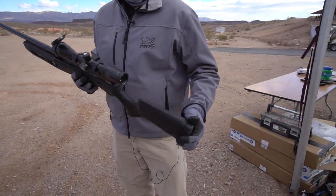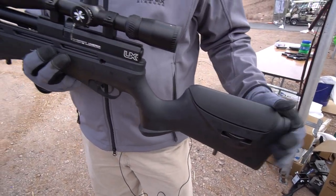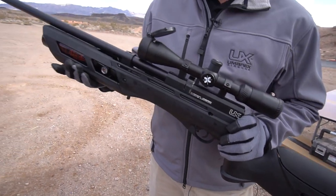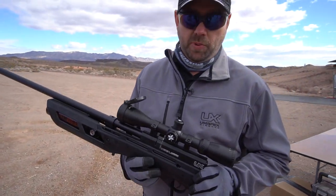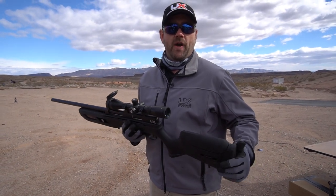This is brand new — we just started shipping it. It's a PCP gun, pre-charged pneumatic rifle. That's high pressure air. We put 3,000 psi in the tank, regulate it down to 1,900 psi, and push a 25 grain pellet out to generate about 45 foot-pounds.